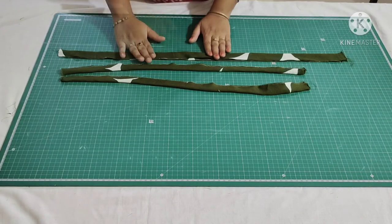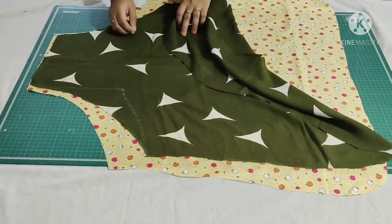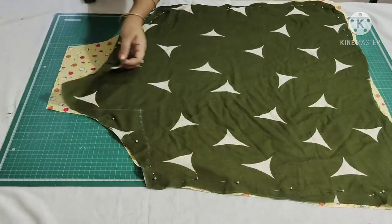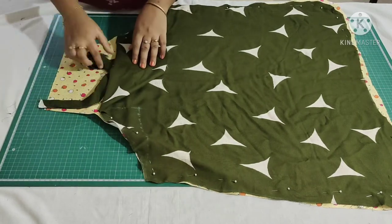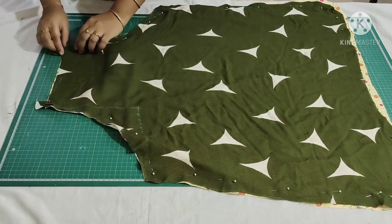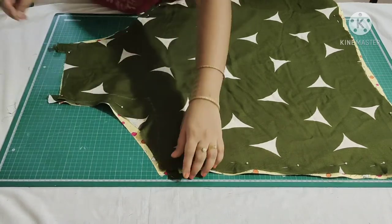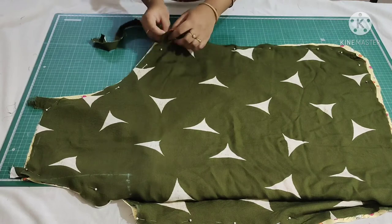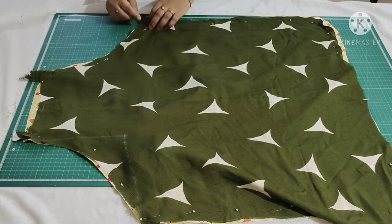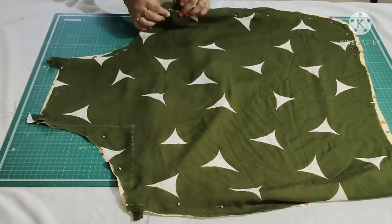I have finished stitching all the straps. Now I will show you how to attach them. I have placed the PUL fabric, then the cotton fabric on top with both right sides facing together, and placed the straps like this. The other two straps go on the armhole side. You can see I have pinned the fabric on these straps.